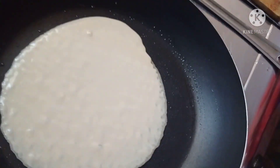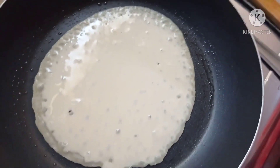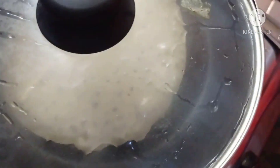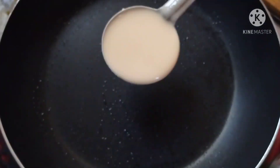It's a sweet and tasty flavor. The ingredients are Date Jaggery and rice flour.